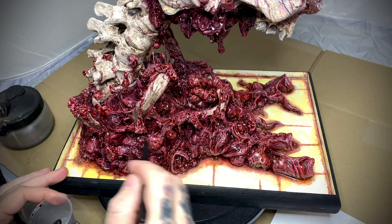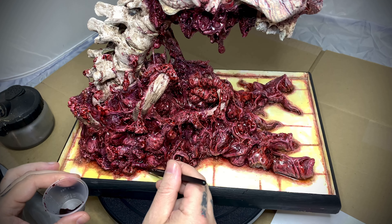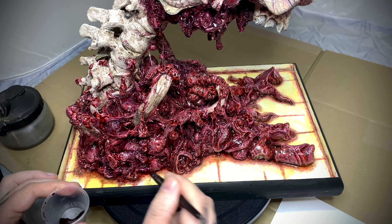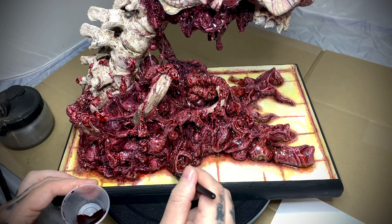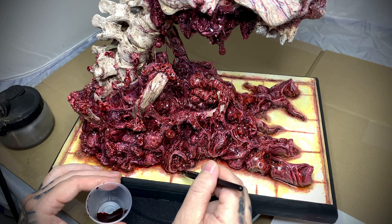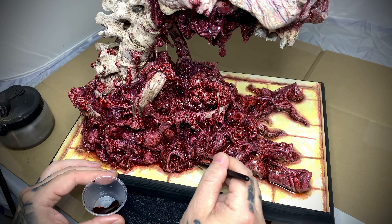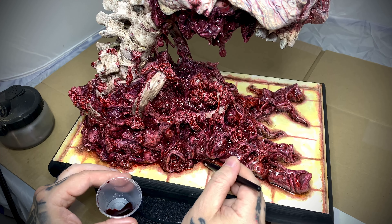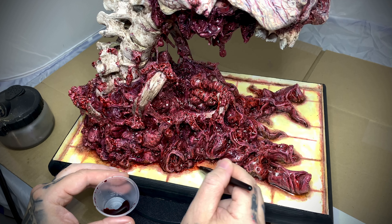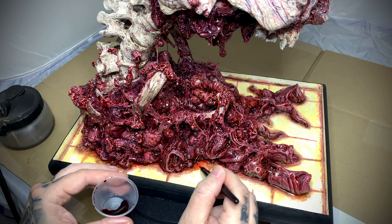I'm going in through here with the dark blood and I'm going to put some at the base and add some detail — blood that's kind of pulled up around all the guts. I'm wetting that up and darkening it through here a bit, just spreading it around and trying to make it look as natural as possible.